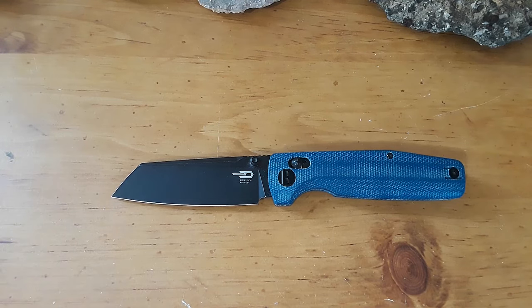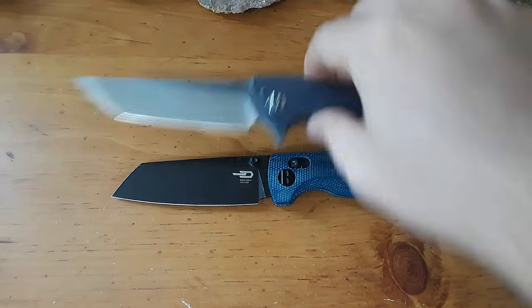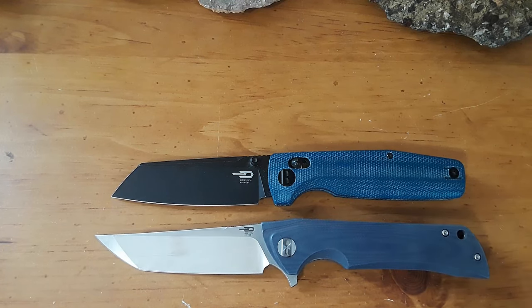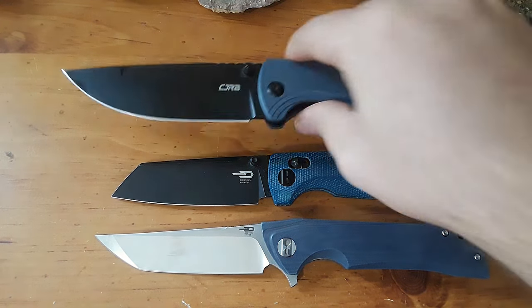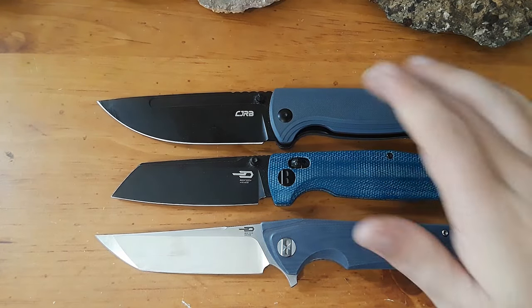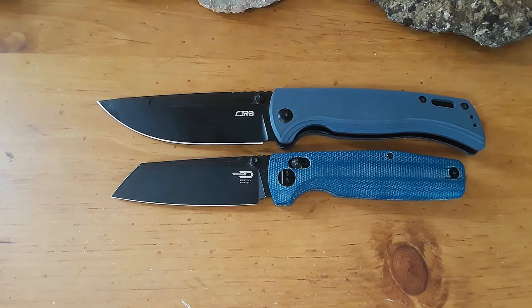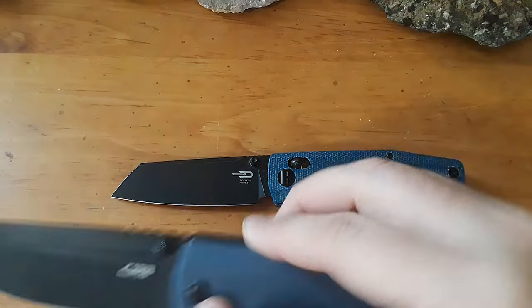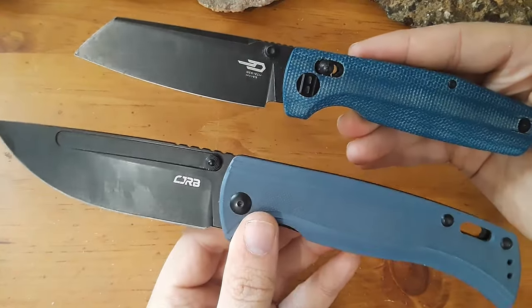Let's close these up with one more size comparison. Here is the Best Tech Paladin, which is another absolutely excellent knife — I love Best Tech, and I haven't reviewed enough of them. I didn't review any in 2023. And let's compare against the CJRB Resource, just because they have similar color schemes — blue scales and blacked-out blade — which I really love. I made a video in 2023 about how I'm starting to love all blacked-out knives. Blue with a black blade is becoming one of my new favorites.